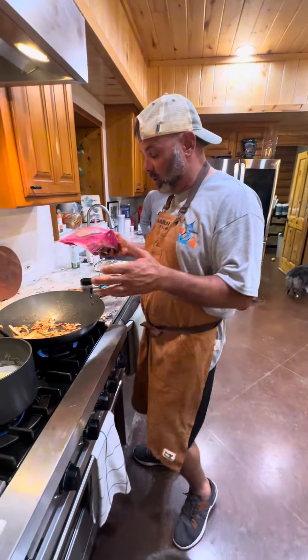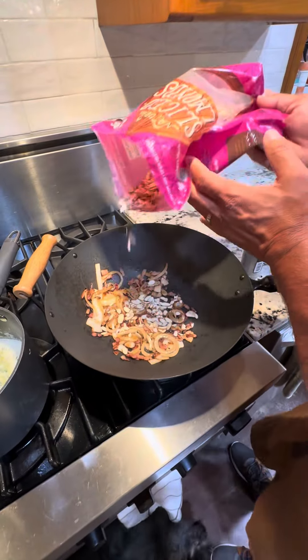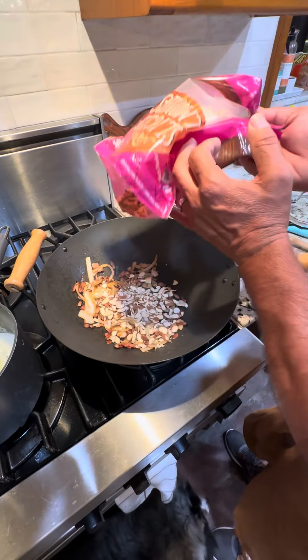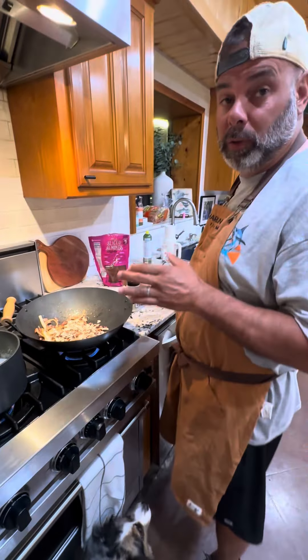Bacon's fried down a little bit, the onion's getting right. We've added some little almonds in there — I like to add them a little early so they kind of cook and get a little crispy. About like that. Very precisely measured right there.